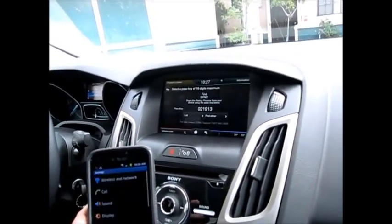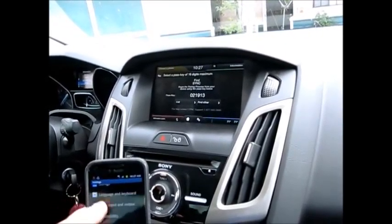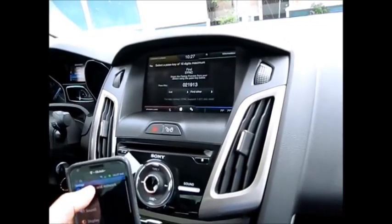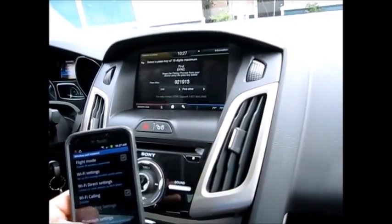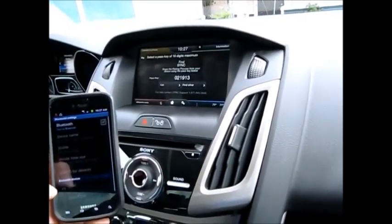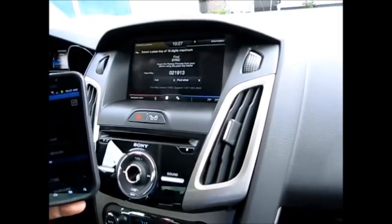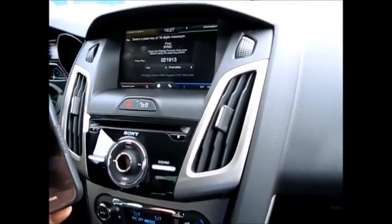I don't want to sync — this is real touchy. Let's see if I can get to the wireless network settings. Going to Bluetooth settings, we need to pair this. Oh, I've got to turn the Bluetooth on first.